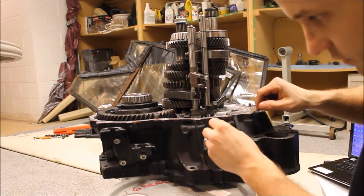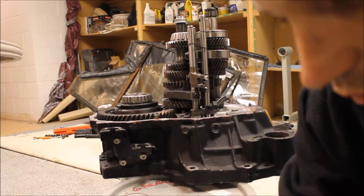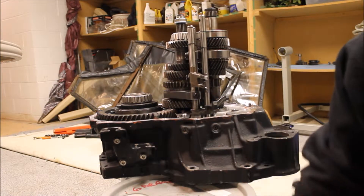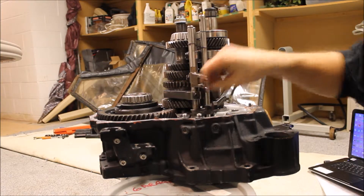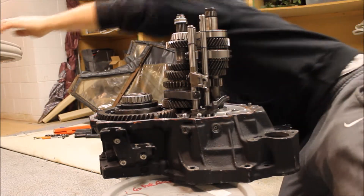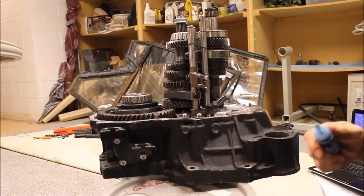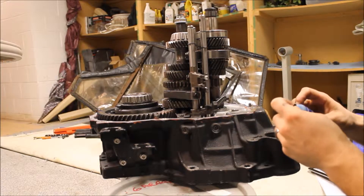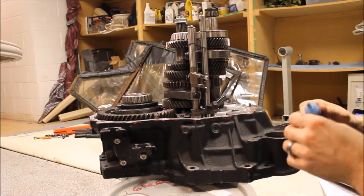See the ball right there — I need to push it in. And then there are just these little Allen plugs. Toyota calls for some bonding agent or whatever — it's just blue RTV, I figured it out. I'll just put a little blue RTV on the threads of this.